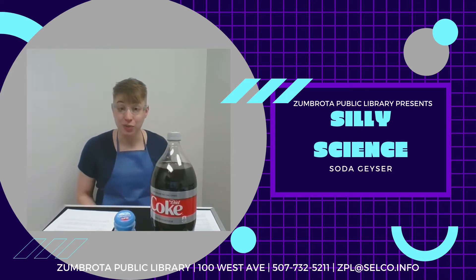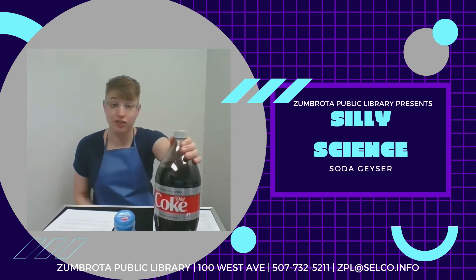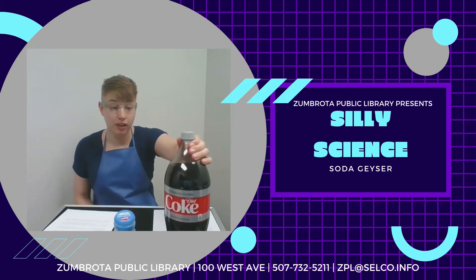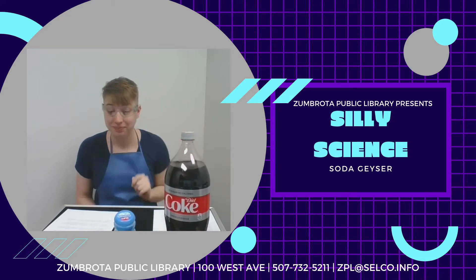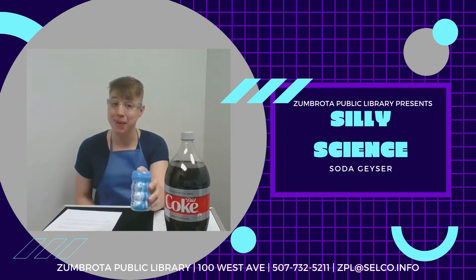To make a soda geyser you will need two liters of the soda of your choice — I chose Diet Coke. You will need an unopened bottle. You will also need Mentos, the mint flavored ones specifically, as they cause the best reaction.